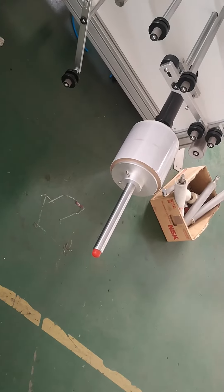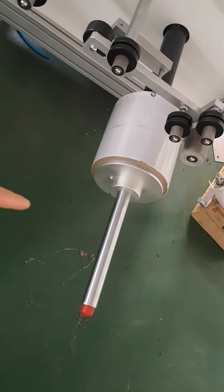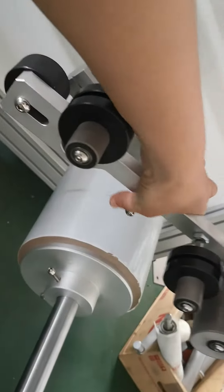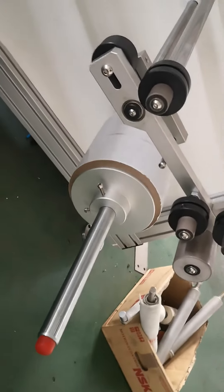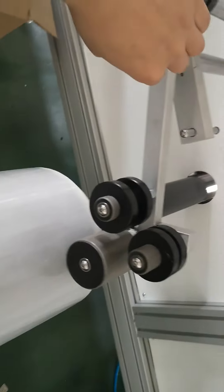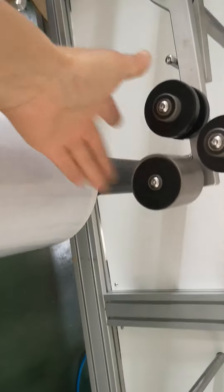When this shaft is auto moving — you can see it is moving — we need to lift this part, not touch it. Lift this part like this. You can see here, if we follow it and it touches, it is not good for moving. When this shaft is moving, you need to lift up the roller without touching, to protect and avoid damage to this one.